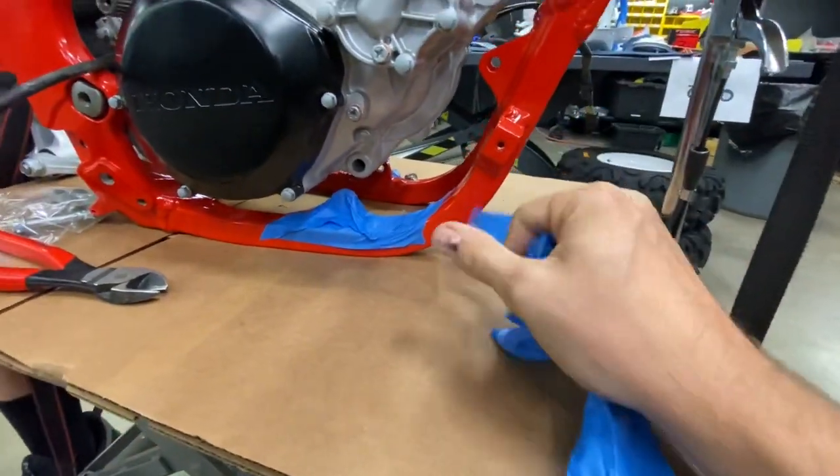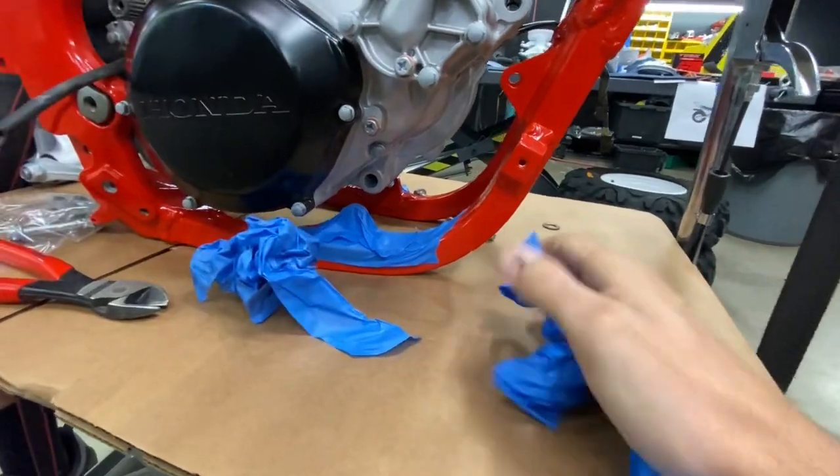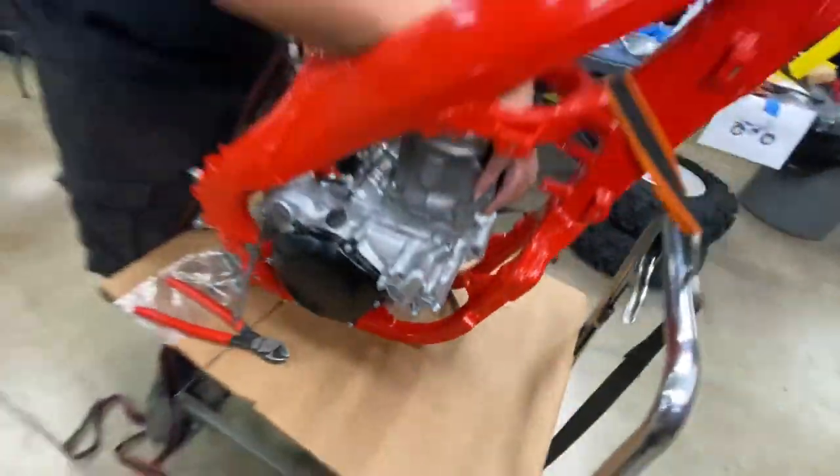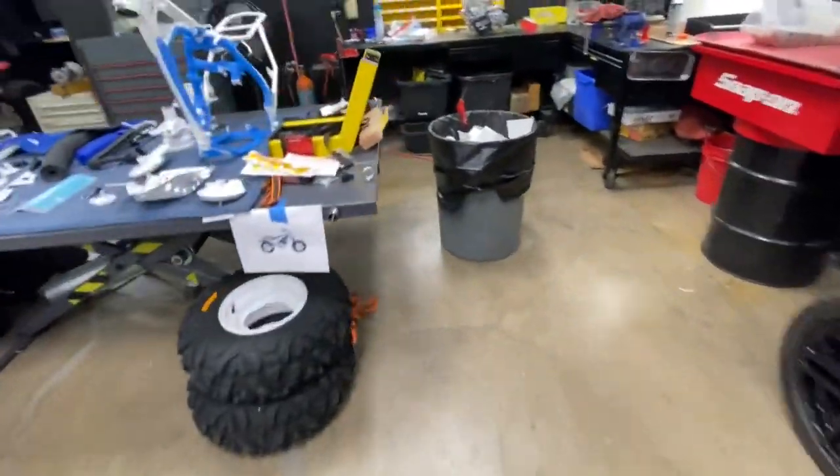We're getting there. We worked hard to sandblast and get a powder coat. Giovanni sandblasted it.